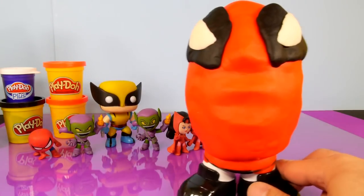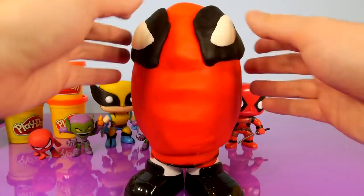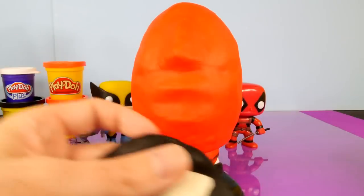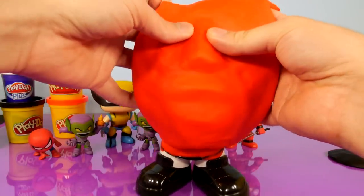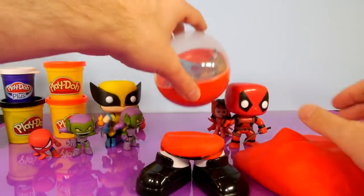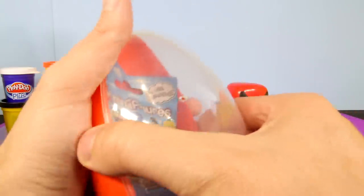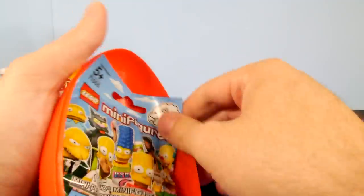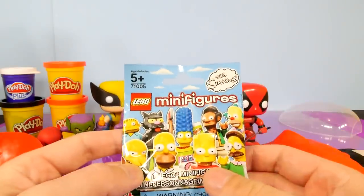Now to the moment that a lot of you guys have probably been waiting for, as you've been staring at this big giant Play-Doh Deadpool sitting over on the side there. Let's go ahead and take his face off — we'll see what we get. Of course, I'm going to knock some stuff over. We got the Lego Minifigures Simpsons Surprise Pack.